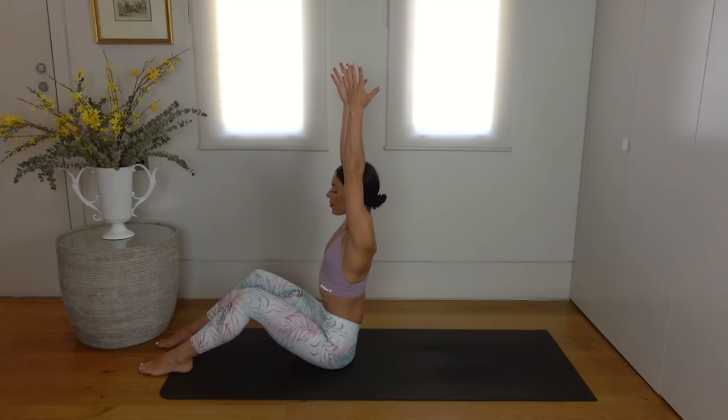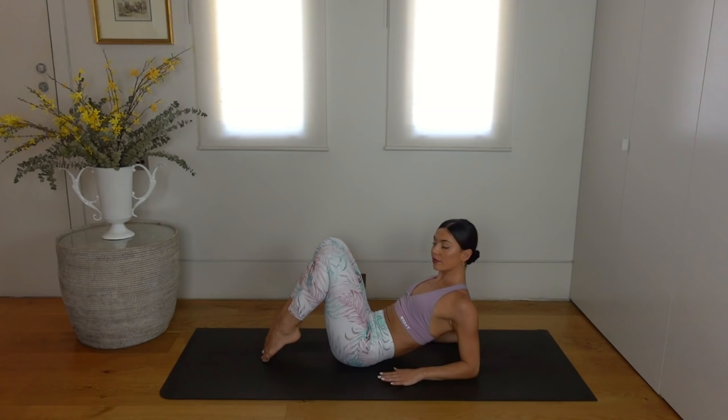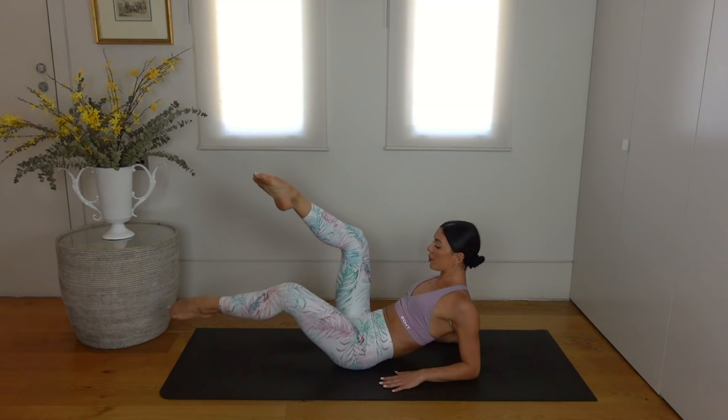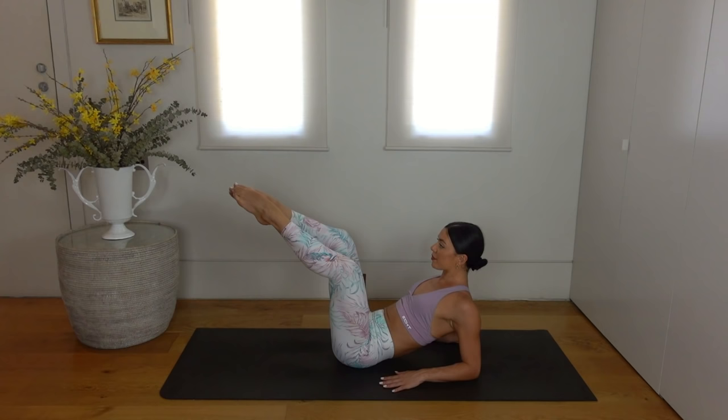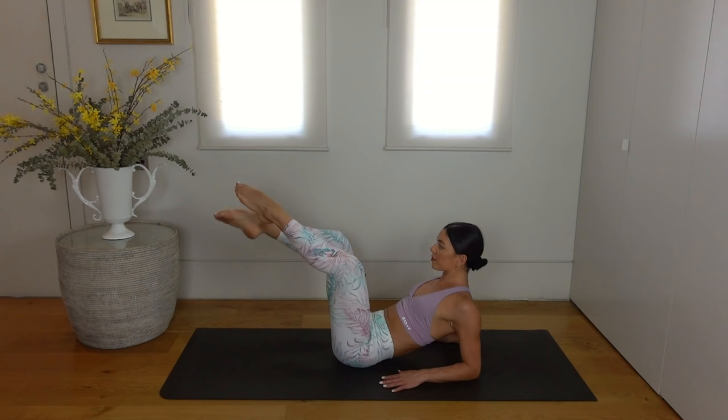Then lower down onto your forearms — make sure your elbows are underneath your shoulders. Bend your knees in towards your chest and lift them up to a tabletop position. Open your knees and keep your toes together. Exhale tap your left toes down, inhale lift, exhale right toes, inhale lift — just alternating tapping one toe at a time down towards the mat, making sure that you're staying as lifted as possible through the upper body.